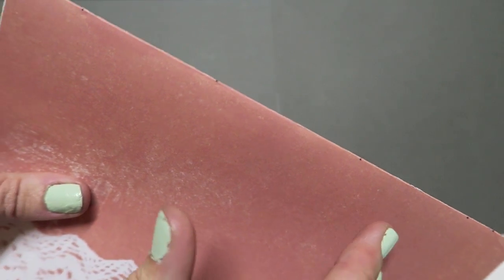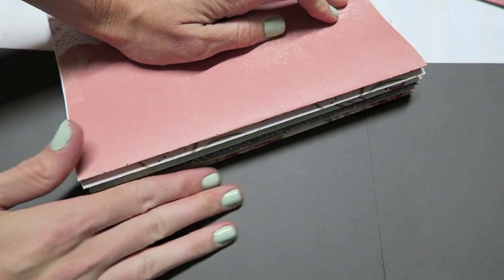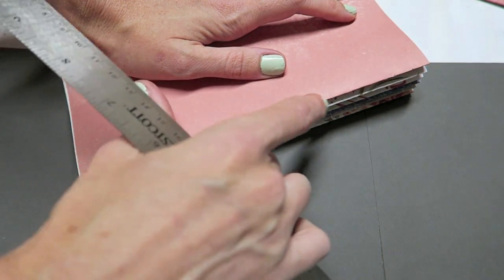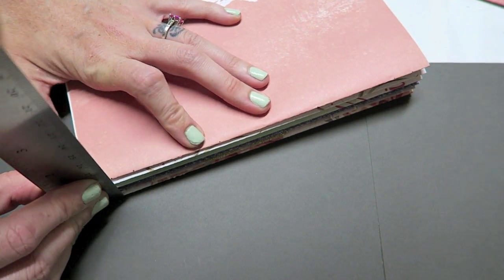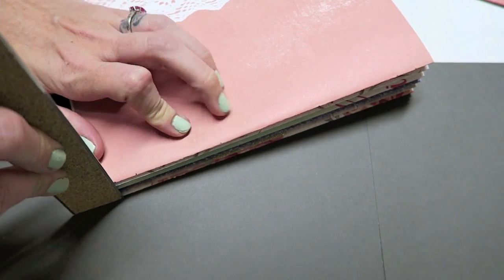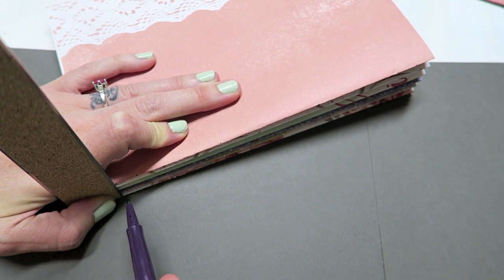I'm using a marker because you won't be seeing these marks, so that's okay. You can now see where all the dots are - that's where we are going to be sewing. Go ahead and take the rest of your signatures. You want to make sure to have them in the order you wish to have them in your book. I'm going to take my ruler, line it up against the first mark, and mark straight down using this as a guide. This will mark that same spot on all of the signatures.